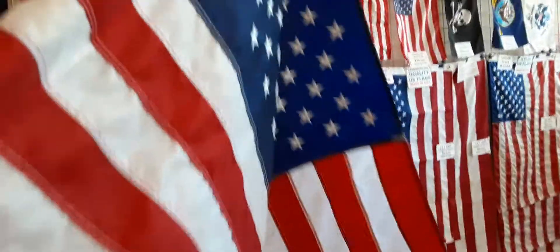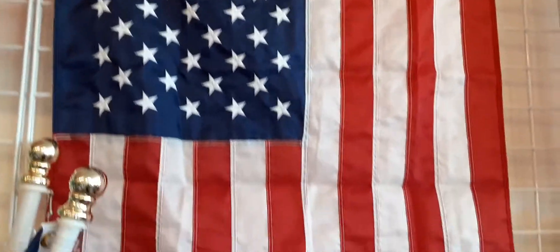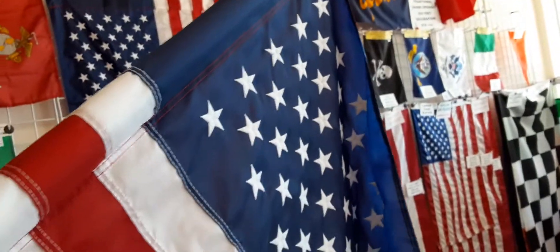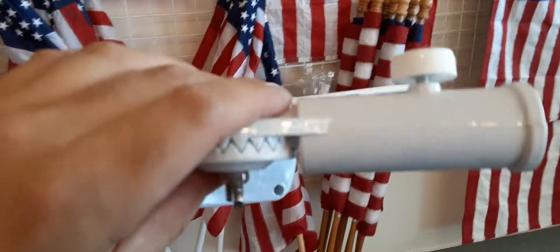It is adjustable. The flag kit on the wood pole is only available in the store — we do not ship the wood poles. We do ship the flag only. And if you'd like a flag kit purchased on our website, we can ship it on a white aluminum spinning flagpole, which comes with the same bracket.